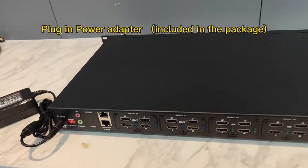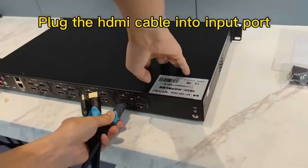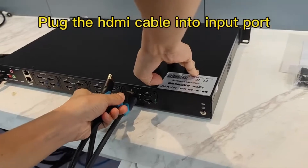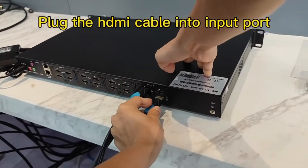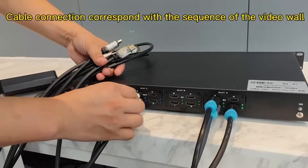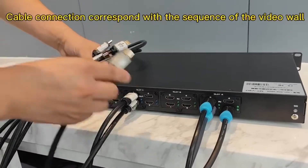The first step: plug in the power adapter, input port, and output port. Plug in the power adapter, then plug the HDMI cable into the input port. The cable's connection corresponds with the sequence of the video wall.